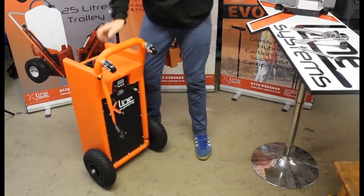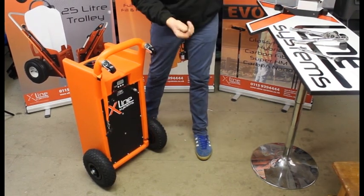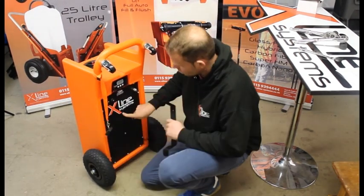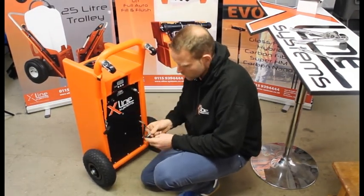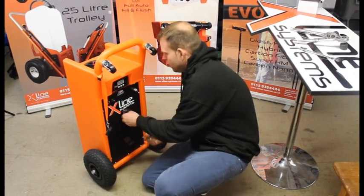Then fit the wrap bracket. Using a 6mm Allen key, there are two nutserts in the back — just pop it through the hole on the wrap bracket and pop it in.